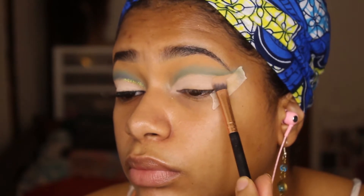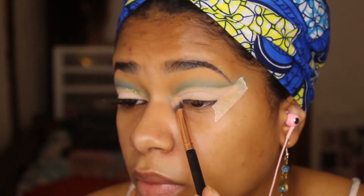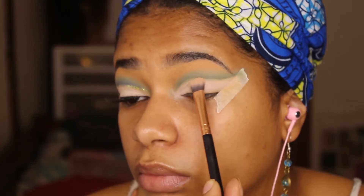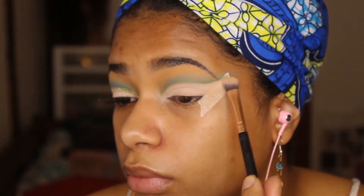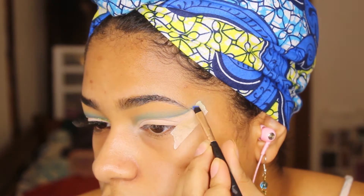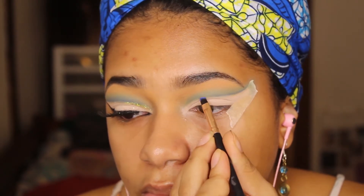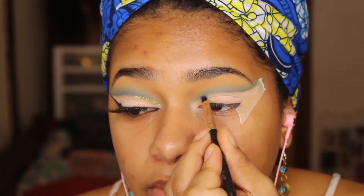Using that same palette, we're going to take that lighter cream shade and set the concealer that we just put on with that same eyeshadow. Then to define the cut crease, we're going to use the darkest of the two blues — the darkest blue — to make the crease more precise and more cut.